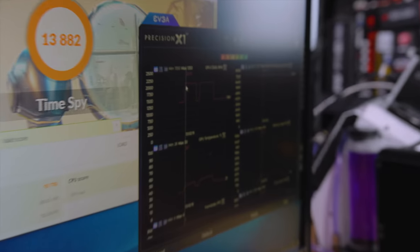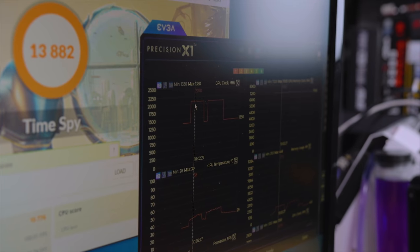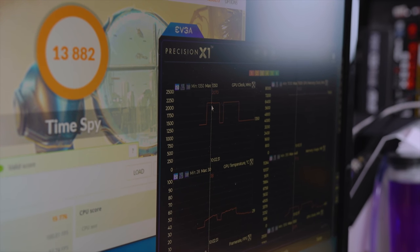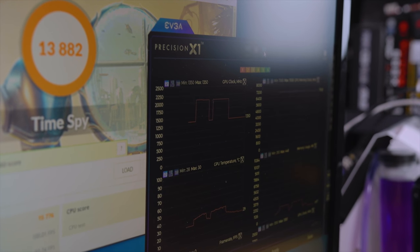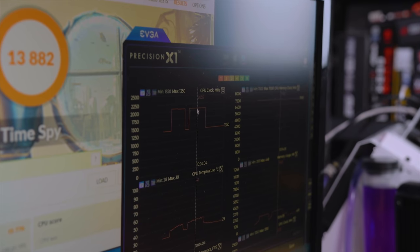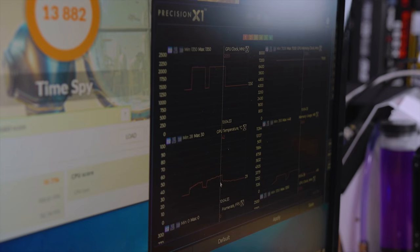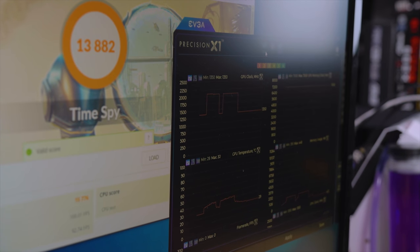The core clock started out at 2070 on its own. The factory power limit and all that stuff — we didn't touch anything. It dropped to 2055, and then it looks like 2055 is where it sort of stayed. Memory is not overclocked, still sitting at 7,000 MHz. It looks like we hit approximately 43°C. That is our baseline.